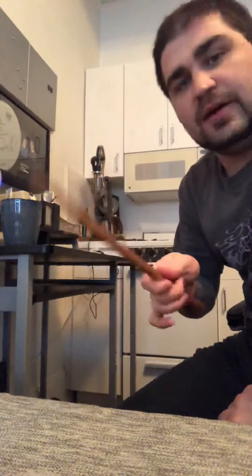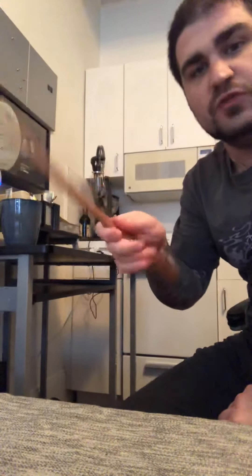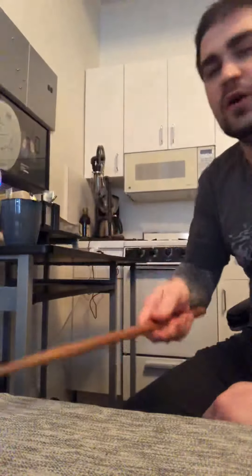Rather than flopping it down, I try to close it up so you really get the upstroke. It's more similar to a wrist stroke in that you really harness the muscles in your forearm.